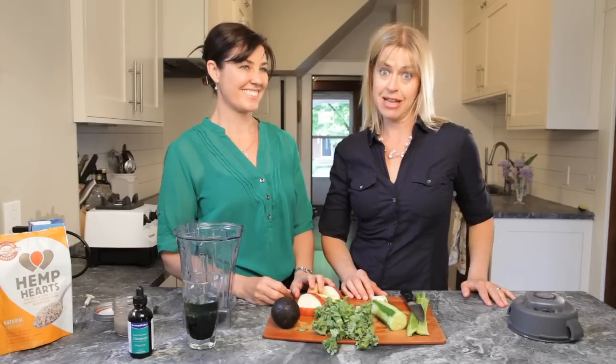Hi gang, Donna Davis here from the 12-Day Power Cleanse, the cleanse for people who have no time to cleanse.